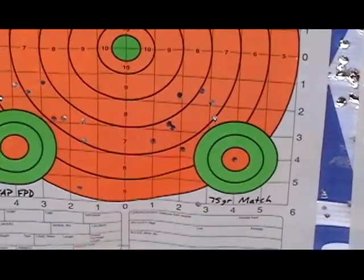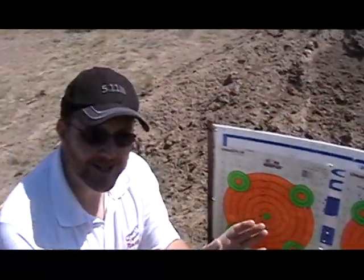These are all done under less than optimal conditions. We're going to put a scope on top of this XCR and see if we can wring some real accuracy out of it for you.